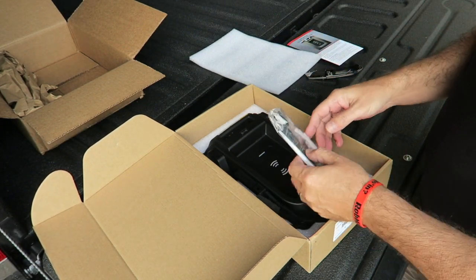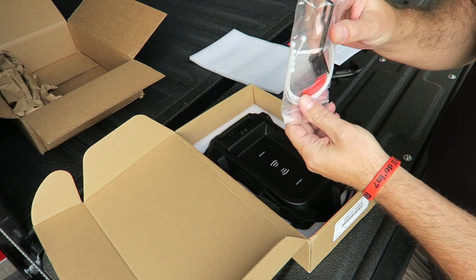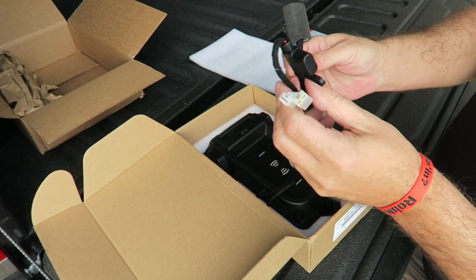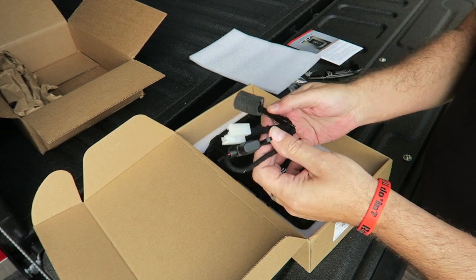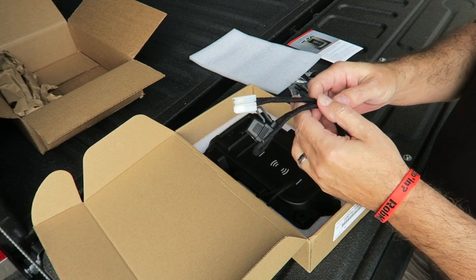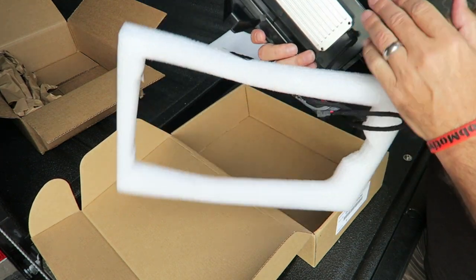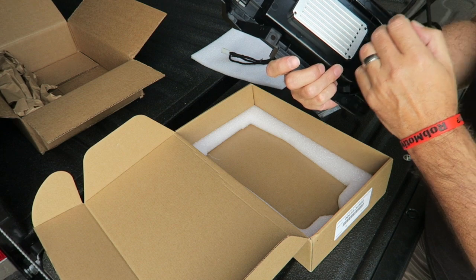Nice packaging. What do we have here? You have some hardware, some wire ties — you guys can see there. And then the key to this thing is this wiring harness. From what I've looked at so far, we're going to tap into the power outlet that's back there in the back of the center console. We'll check that out in a couple minutes. And then the part itself — you have the wiring here. That's important, you're going to need that.